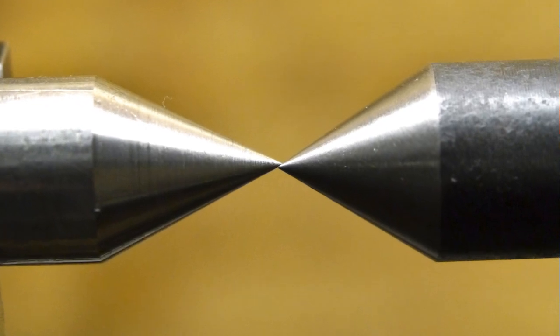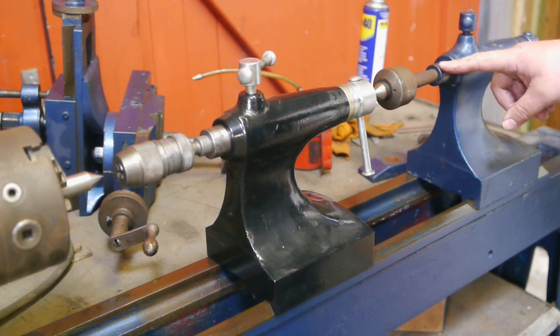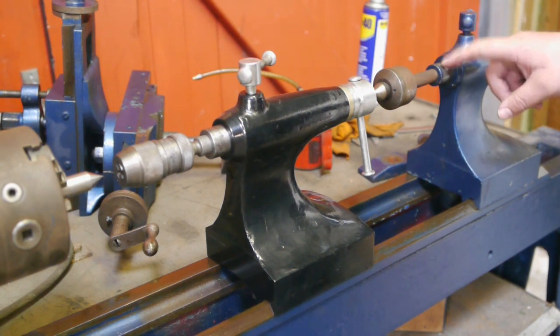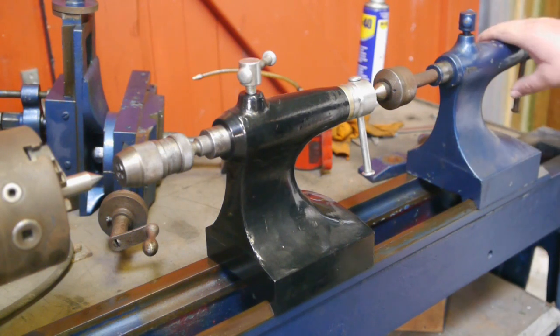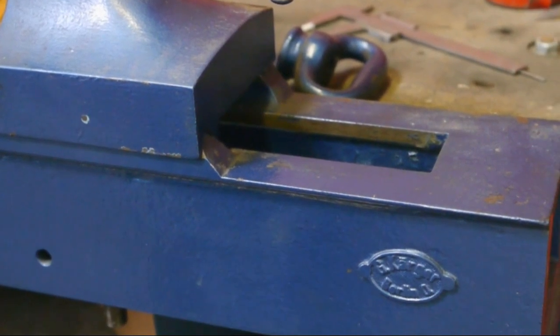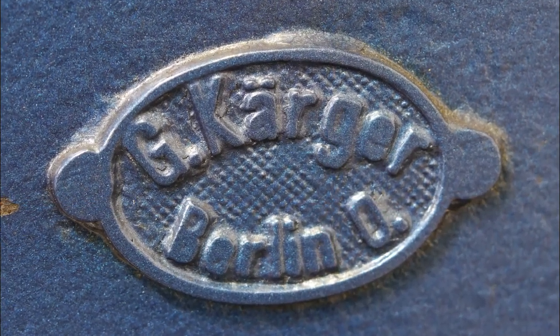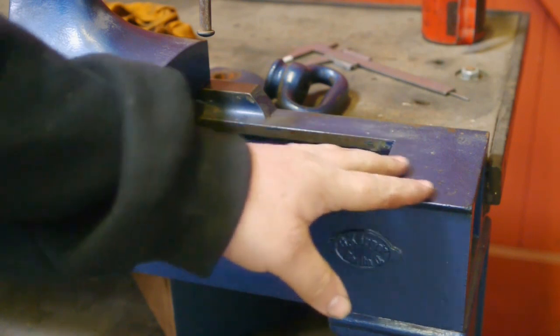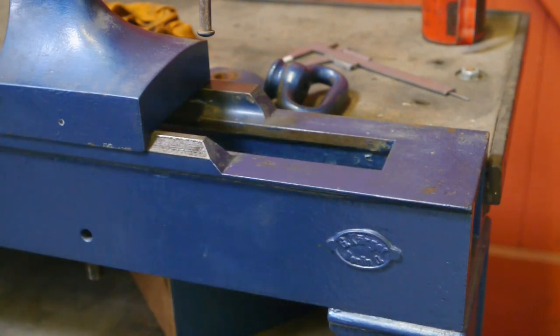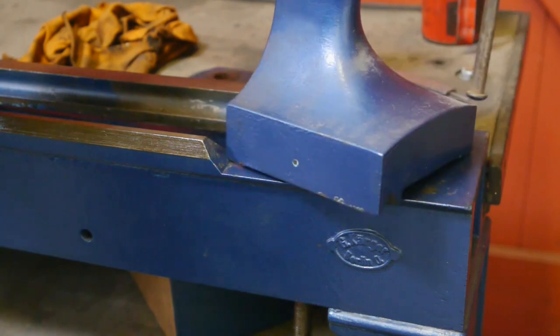I'm thinking maybe I can fix my tailstock alignment problem by swapping the tailstocks. Unfortunately this one doesn't have a Morse 2 taper and it's not possible to swap the quill because this one is a bit thinner - the whole casting seems to be a bit thinner. I always thought my old lathe was either a Kerger or an Auerbach, and I still don't know, but this machine here is a Kerger - G. Kerger, Berlin. Notice the missing section of the ways here; I have no clue why that is. It looks original, but why you'd want to do that I don't know - not really useful.